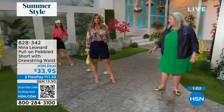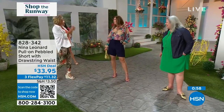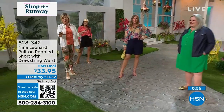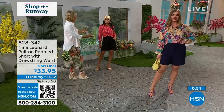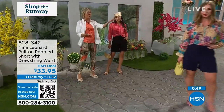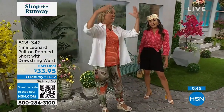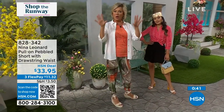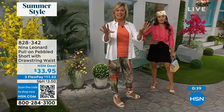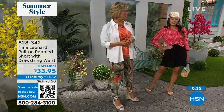Pivot and turn — our models are amazing. They are just true professionals and I appreciate you all so much because you really help a garment come to life and show what it will really look like on your body. That's why it's great that we've got different heights, different shapes, different sizes, different ages to give you all of the information that makes it easy for you to make a decision.